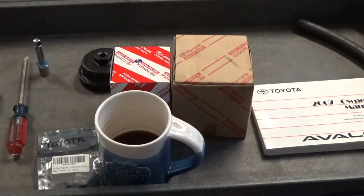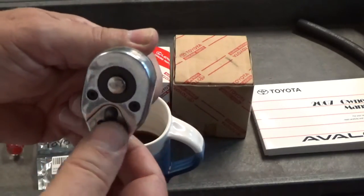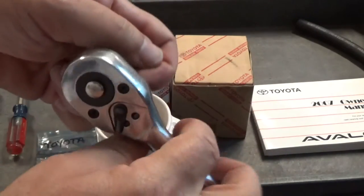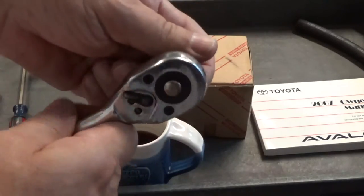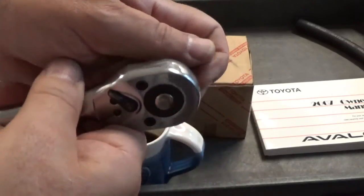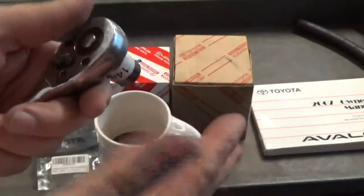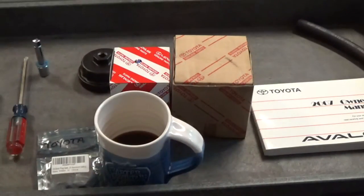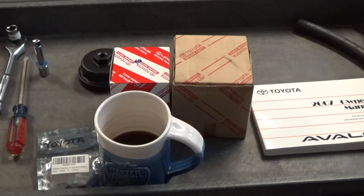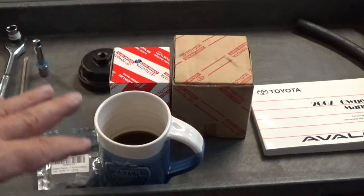The drain plug is pretty straightforward. You take your 14 millimeter and go counterclockwise to loosen it. When you're looking at the drain plug and stick your wrench on there, go counterclockwise. There are a bazillion videos about pulling the drain plug and making a mess, so the main point of this video is the oil filter.